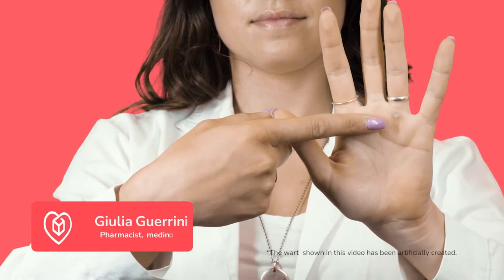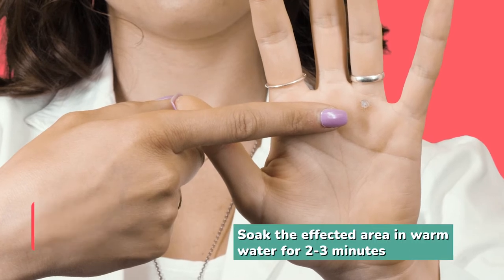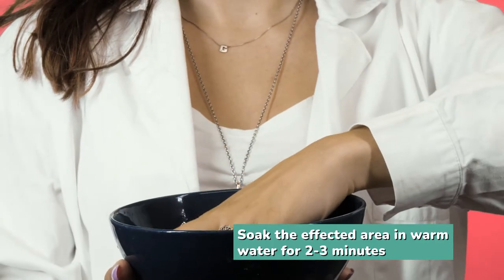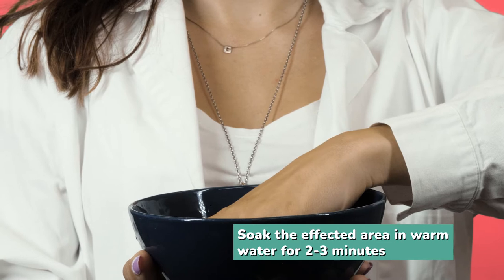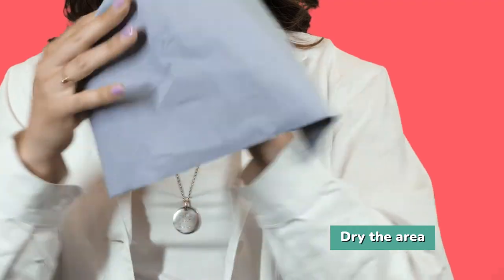First of all, we need to soften the skin in the affected area. In this case, the wart is on my hand, so soak the affected area in warm water for two to three minutes. Then dry the area properly — always use your own towel.